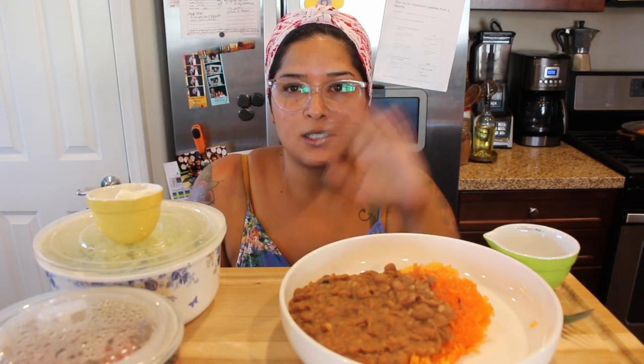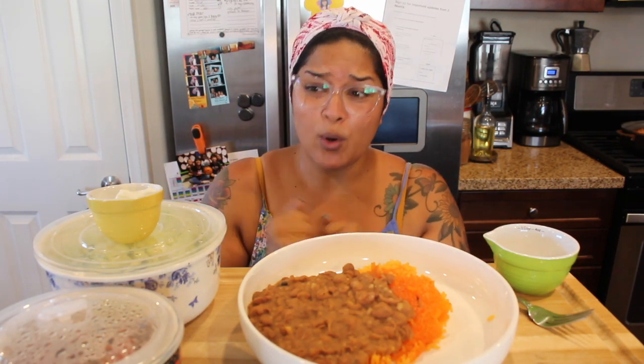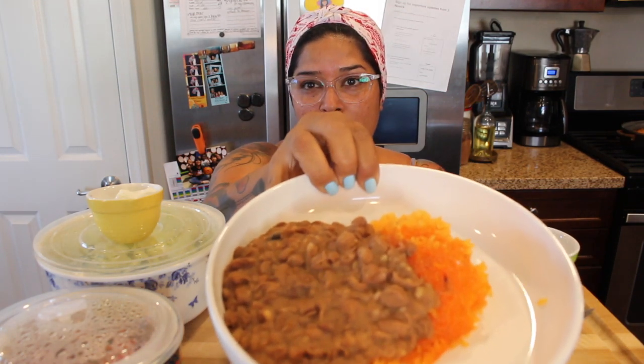Yesterday I vlogged the entire day on the stuff we were eating, but I didn't get a chance to show my veggie burrito bowl on camera because my husband got home and we ate as a family at the dining table. I didn't really feel like recording that, so today I'm showing you guys since I'm having it for lunch.